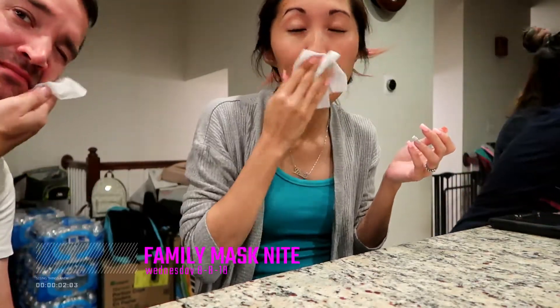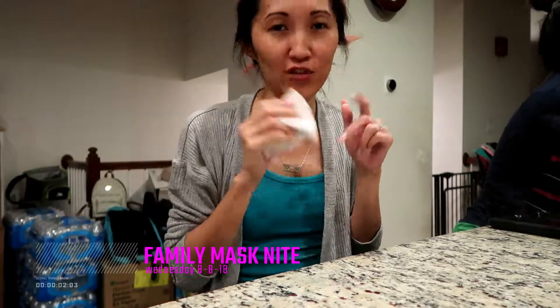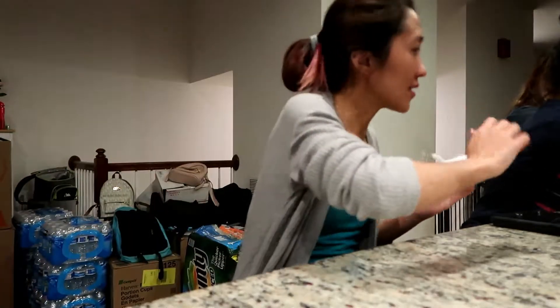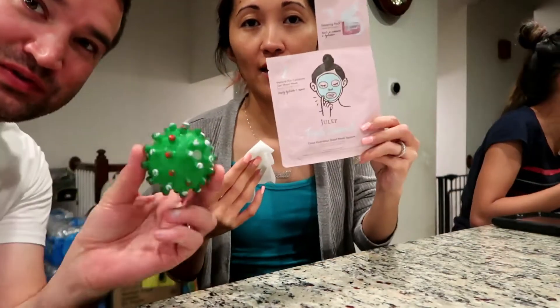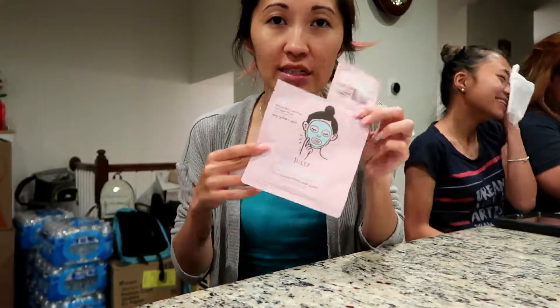Hi guys! So we're going to clean up our face. Tonight is going to be a mask night for all of us. I got this from Julef — they sent this over to me. Thank you so much Julef for sending this over.